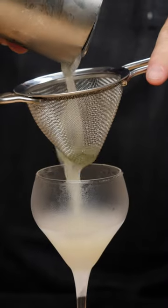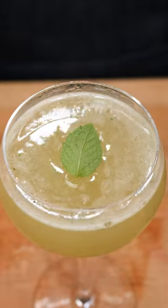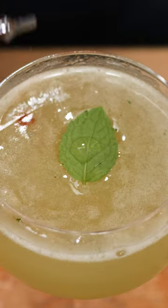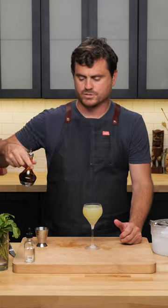Then give it a strain. Take a little leaf like so and give it a nice tap. We want to float it on top because we're going to do three drops of rose water, and then on the cocktail itself we're going to just do a couple drops of angostura bitters like so.